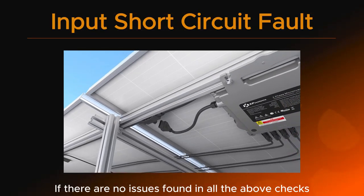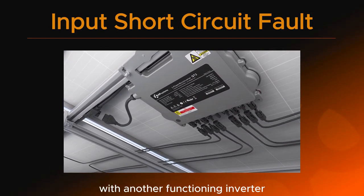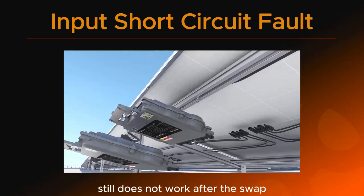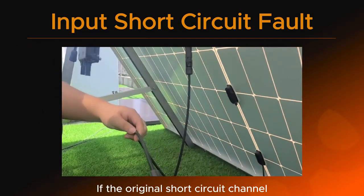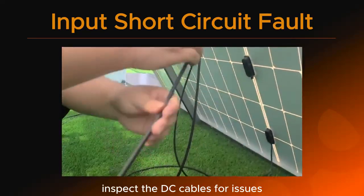If there are no issues found in all the above checks, swap the position of the faulty inverter with another functioning inverter. If the original short circuit channel still does not work after the swap, the inverter might be damaged. If the original short circuit channel starts working after the swap, inspect the DC cables for issues.